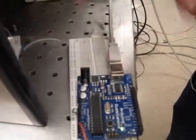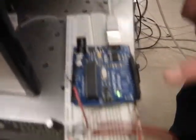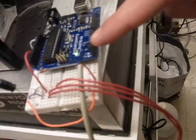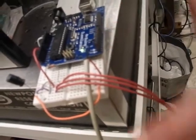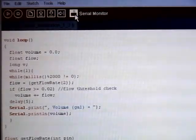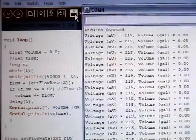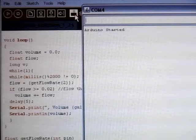The Arduino microcontroller reports that voltage back to a laptop currently through a USB cable. Also, simultaneously, the Arduino is monitoring the pulsed output from this standard water meter here. We programmed the Arduino microcontroller in a language similar to C to monitor the voltage, compute the flow rate, and finally figure out the total volume of water that's flowed through the water meter since the program has started.